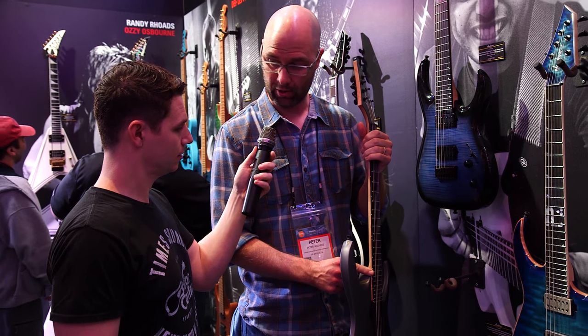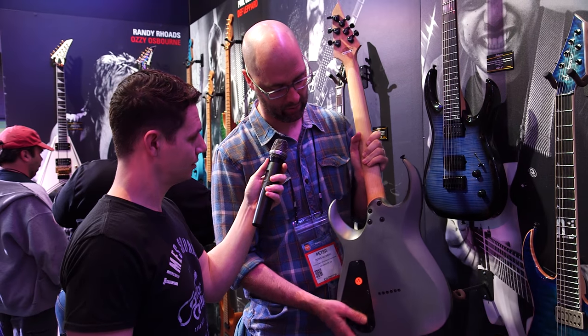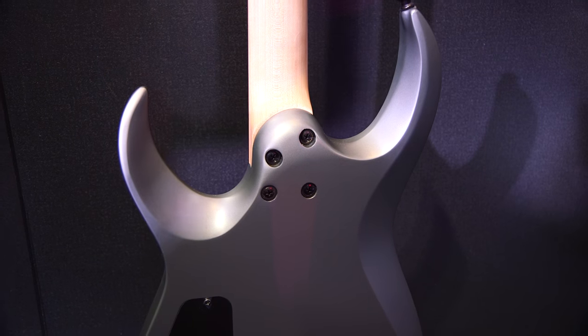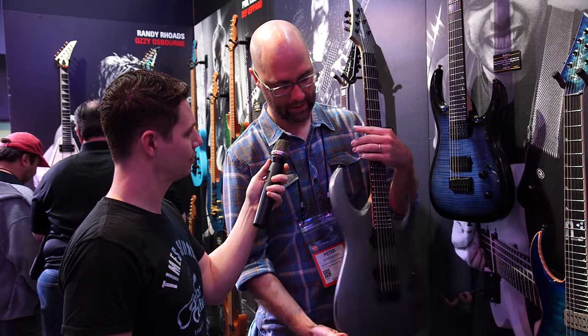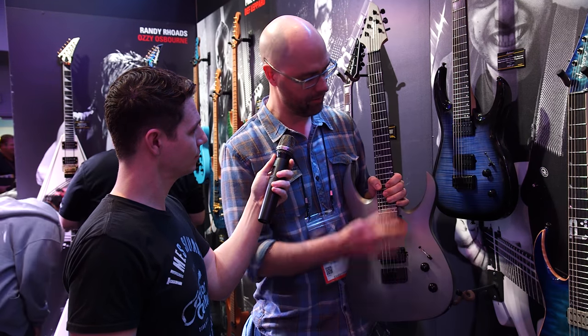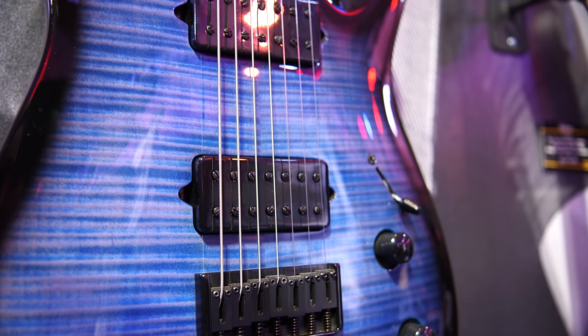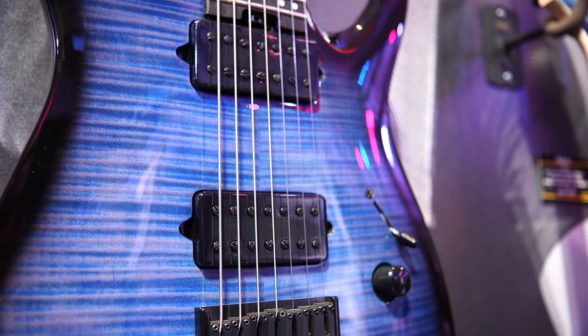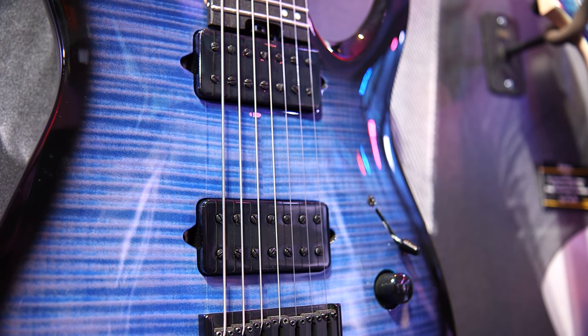They illuminate in the dark as well. And it looks the same as the USA model — we have the handshake heel, as he refers to it, and the nice cutaway on the horns. Pickups on both of these are Jackson design, but we designed these together with the artist. These are specifically voiced to his liking, so these pickups really sound great for that style of music.